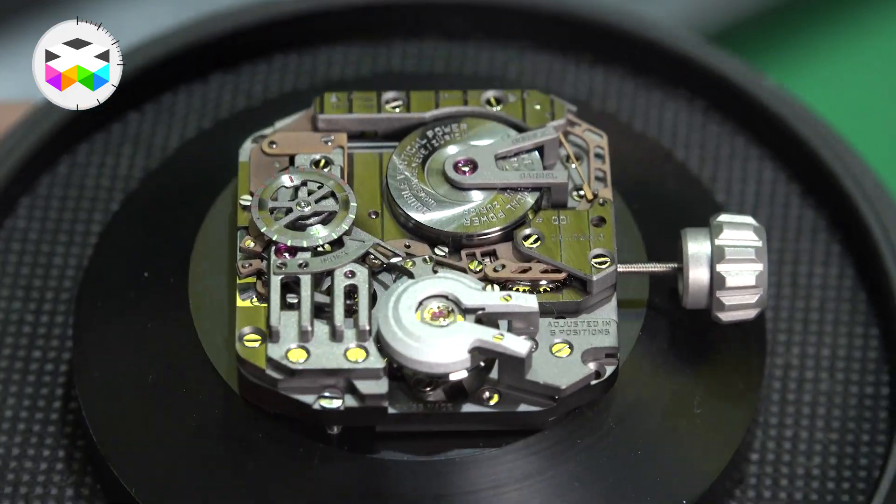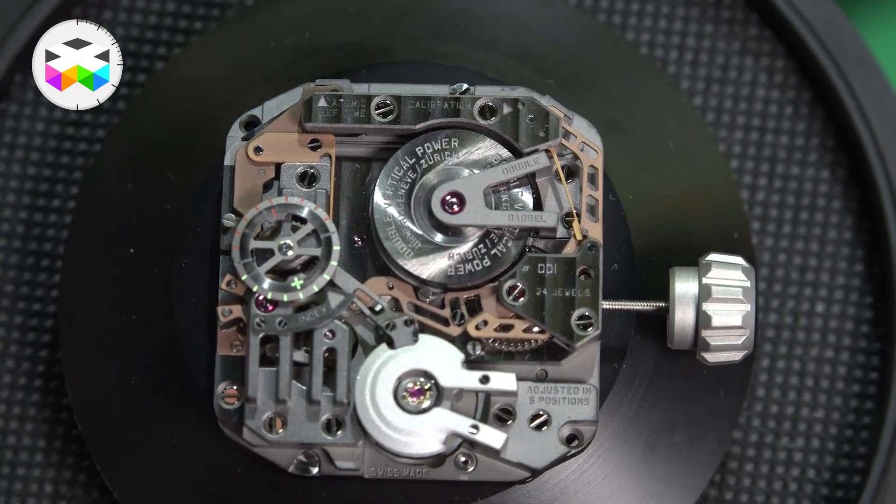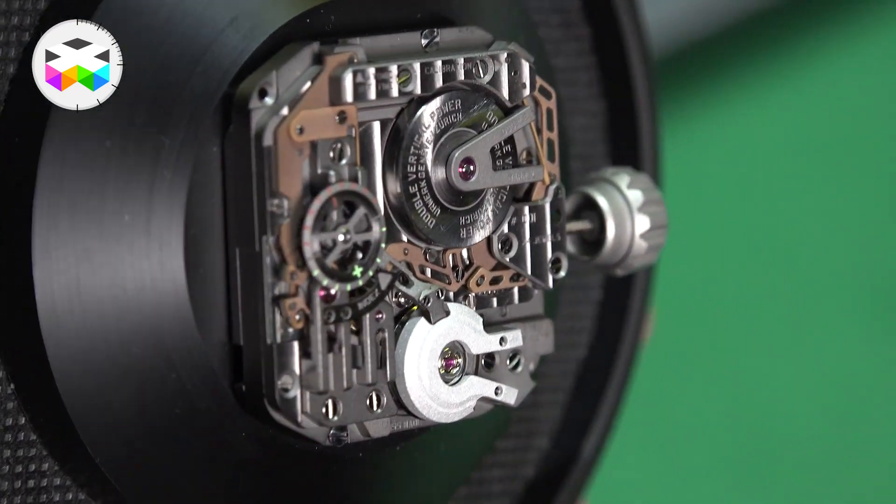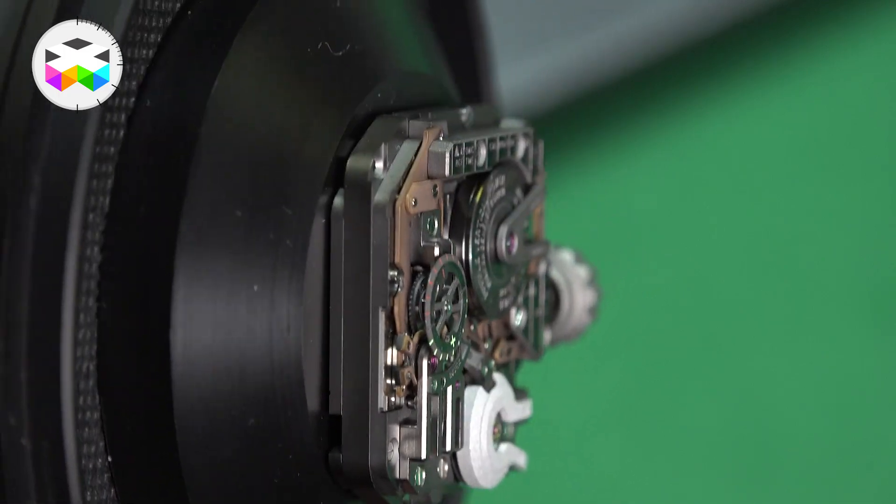And you, Ian? My number one watch isn't even a watch here — it's the AMC movement that Urwerk presented, which is going to be put into a watch by Baselworld, and it's going to be hooked up to an atomic clock. I thought that's fantastic, but it's not even a watch yet. The idea is really interesting — it's really taking the Pendule Sympathique into the 21st century. That's the big thing here for me.